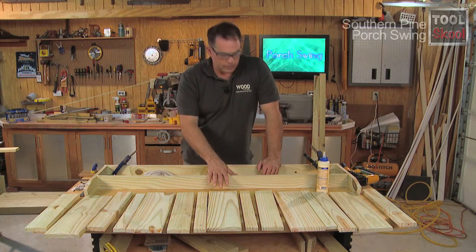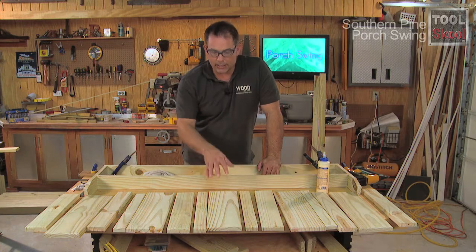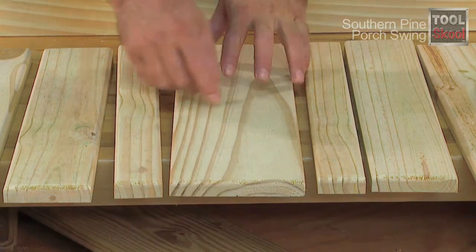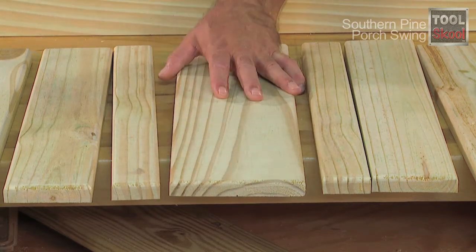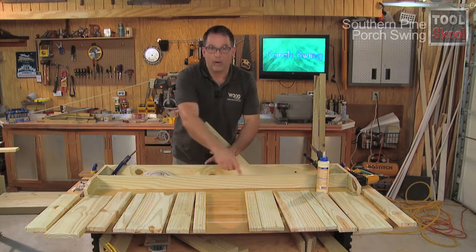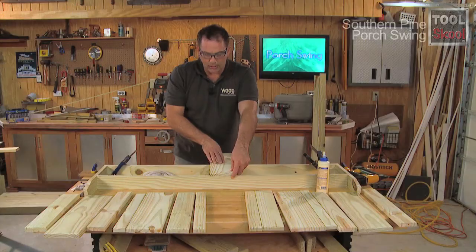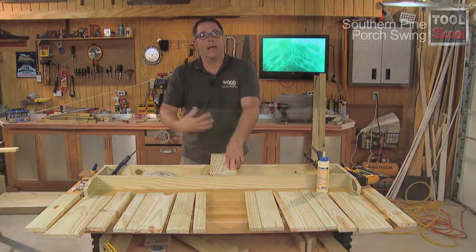Now that our frame is nailed and glued together, I've gone ahead and cut the slats. I've varied from the plans again here — the plans call for 1x4s, but I've used 1x6s and cut those into varying widths. This is purely aesthetic; if you want to go with the 1x4s, that's fine. I've also routed off the edges, the two sides, and the bottom of each slat. The most important slat we'll install is the first one. I've measured the center of our top and bottom supports and the center of our first slat, so I'll attach that one making sure they line up. That way I don't have to worry about measuring the rest — I'll just butt them up against the first one and nail them into place.